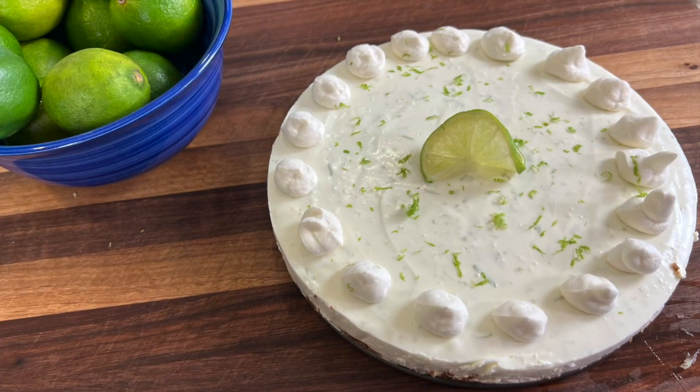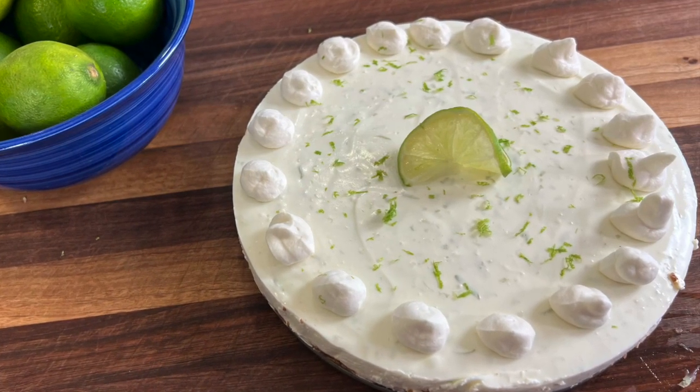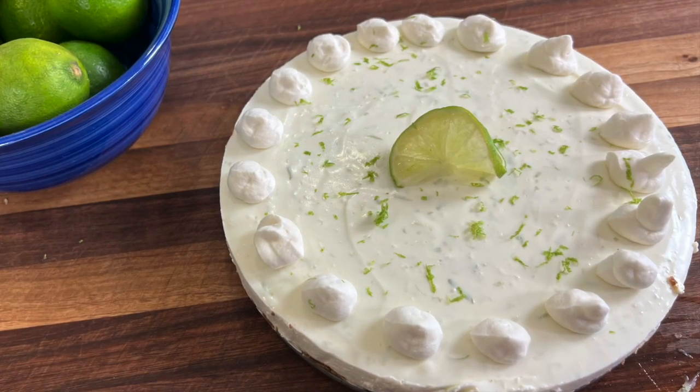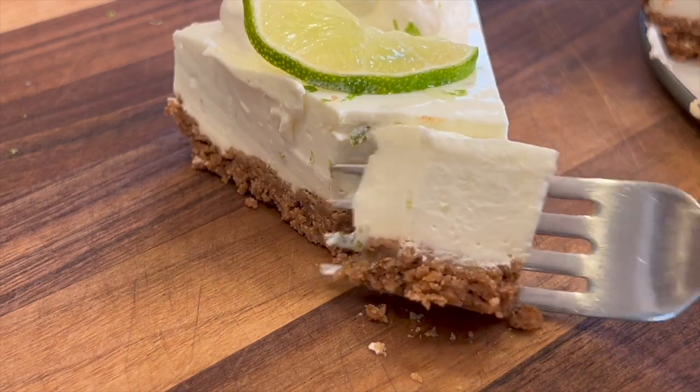Want a dessert to go along with our delicious pasta dish? Try my key lime pie — it's light, tangy, and delicious. Click the link on the screen and it'll take you right to the recipe. I hope you enjoyed today's video. If you did, show me by smashing the like button and sharing the video with someone you think might enjoy it. We'll see you back here next week for another rockin' recipe.